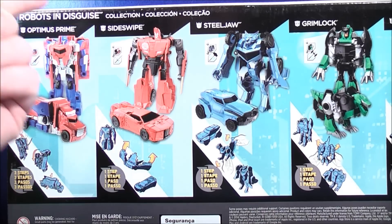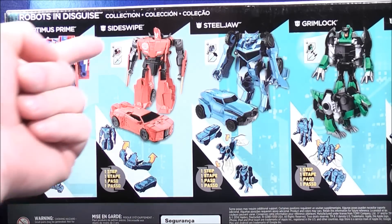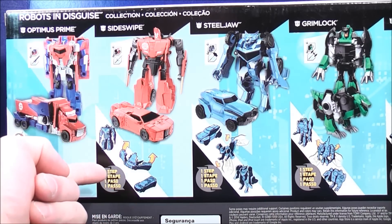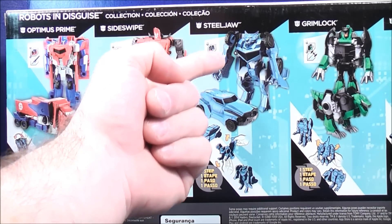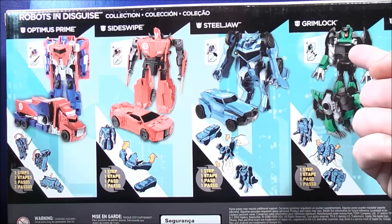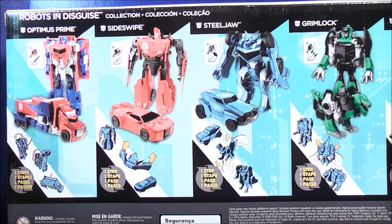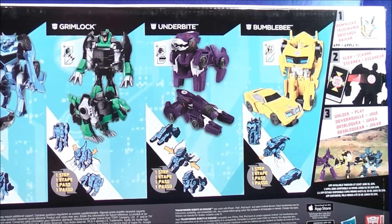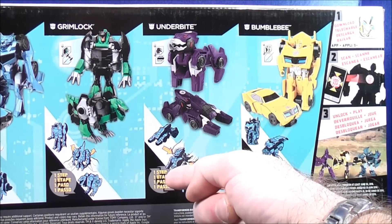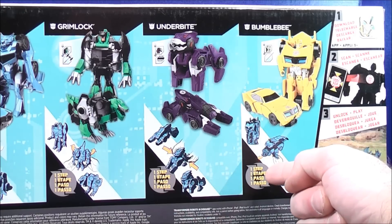So on the back, here it shows Optimus Prime in his Robot Mode and his Truck Mode — it takes three steps. Here's Sideswipe in his Robot Mode and Vehicle Mode — one step. Here's Steeljaw in his Robot Mode and Vehicle Mode — one step. Over here, Grimlock in his Robot Mode and Dino Mode — one step. Here's Underbite in his Robot Mode and Vehicle Mode — one step. And here's Bumblebee in his Robot Mode and Vehicle Mode — one step.